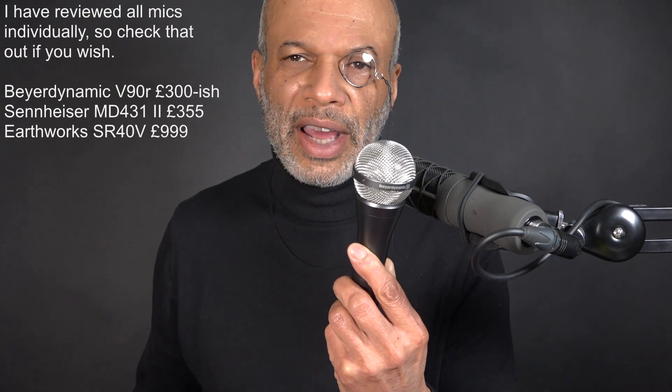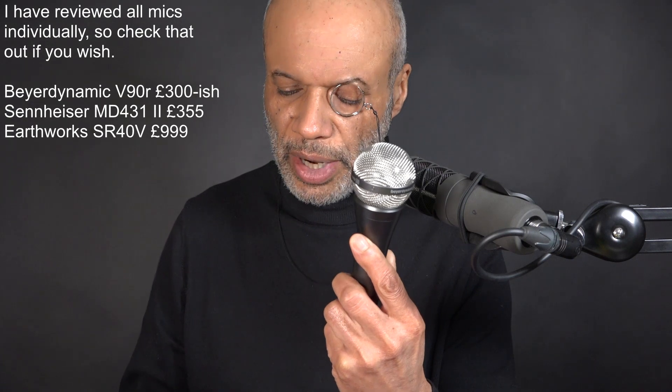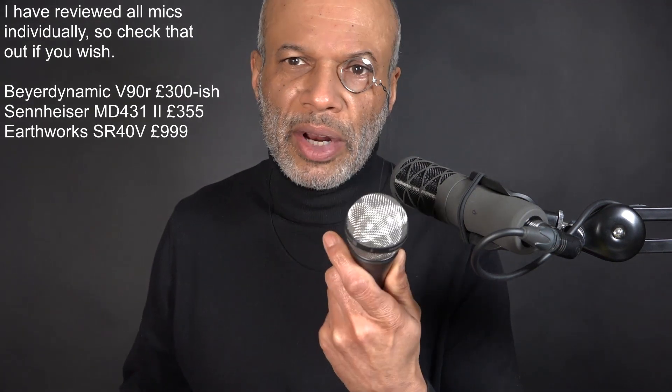We'll hear what they sound like and see if the construction is of any use to us in terms of using them on stage. I've chosen three mics I thought were current, but one of them isn't - the Beyer Dynamic V90R, top of its type, well, the only one of its type. And in fact now it's discontinued. The last price I found, in a 2016 Sound On Sound review, was £333.